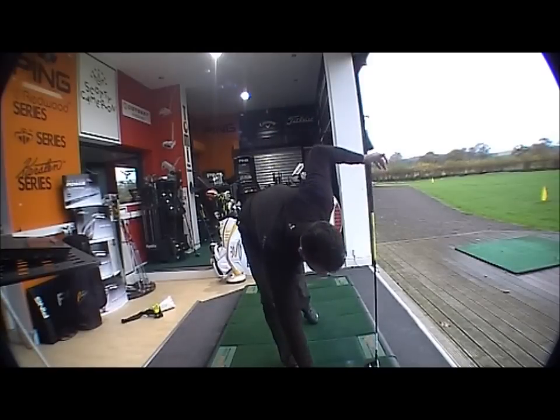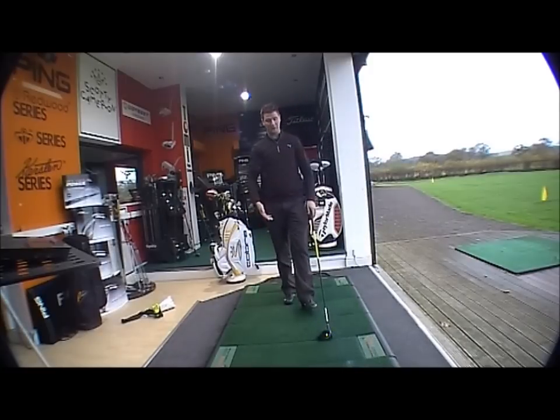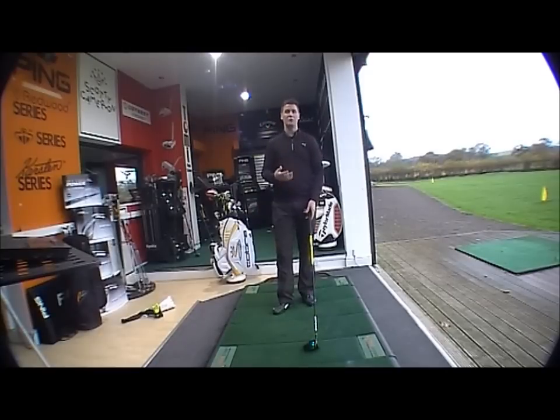They've made the head 5% bigger, so it's 5% more forgiving. The E9 face technology adds further forgiveness on off-centre hits, and it's generally a newer, more powerful version of the original ZL.